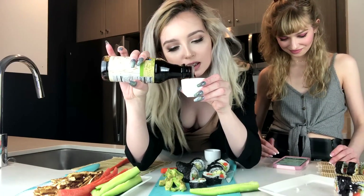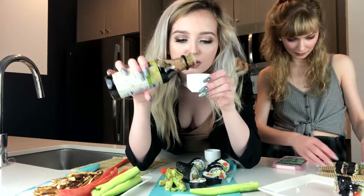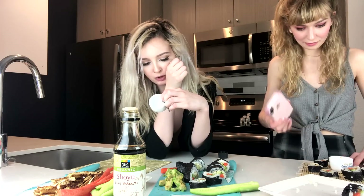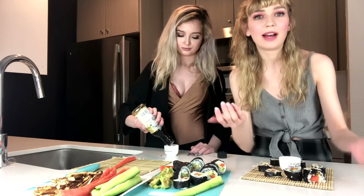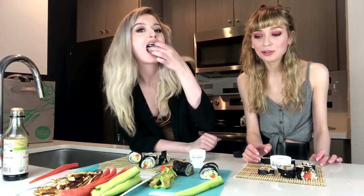Are we ready to eat? Yeah. Soy sauce in a shot glass from Johnny — thank you Johnny if you left these in my bag because I only owned one shot glass. Rum chata Caribbean rum with real dairy cream? That sounds awful. Whatever the fuck that is. Okay, so the only thing we don't have are chopsticks. It tastes so juicy.